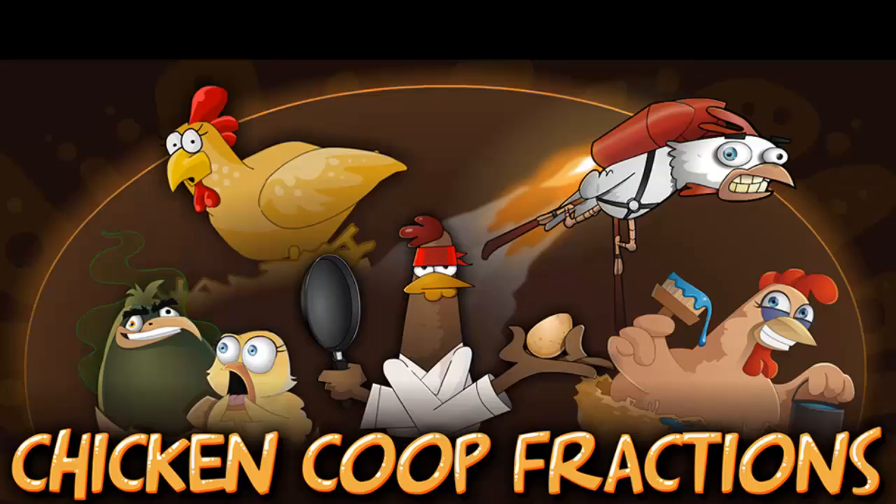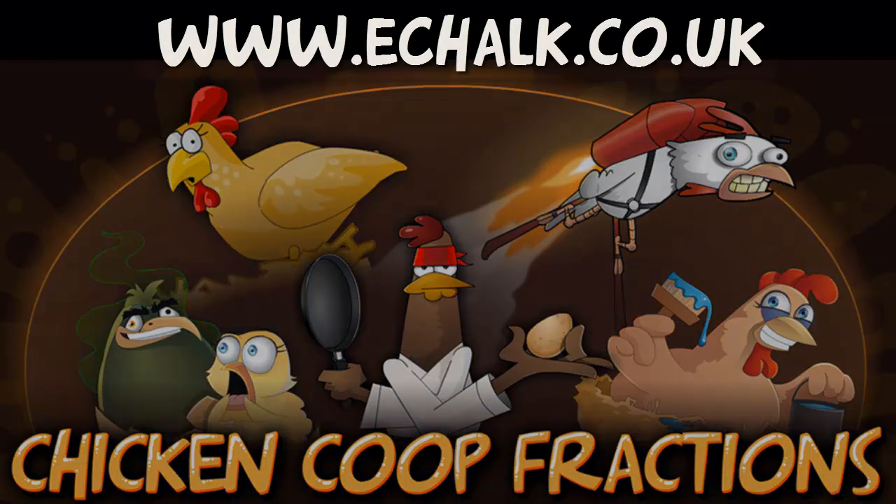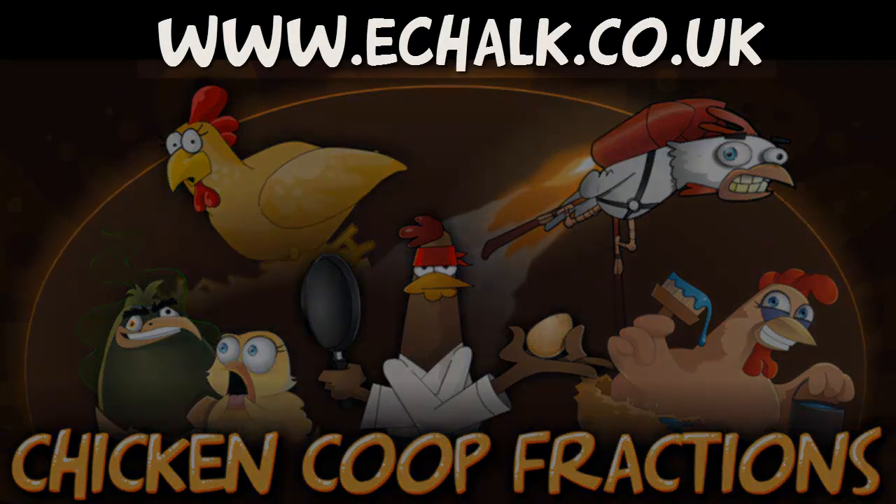The Chicken Coop Fractions Game Suite is available for the iPad, Kindle, and Android devices. We also have online versions that teachers can use in the classroom with any PC and interactive whiteboard or data projector. So visit www.echalk.co.uk to start playing with fractions.